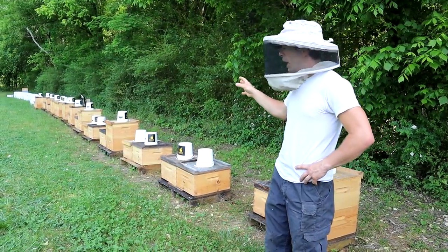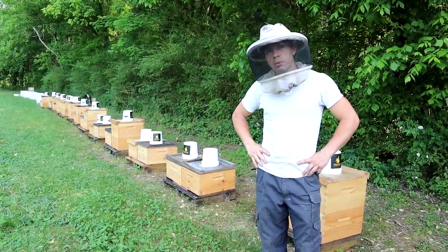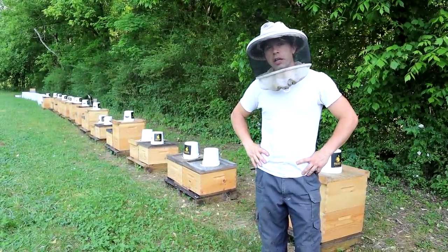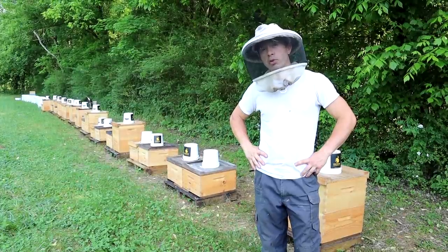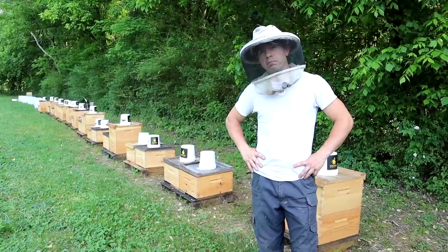All these feeder buckets are now empty. We haven't fed them for two weeks. Nature has been providing very good this year and they're drawing a lot of foundation. So if you want to see that, stay tuned — that video will be here in just the next probably two days.